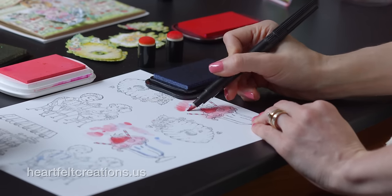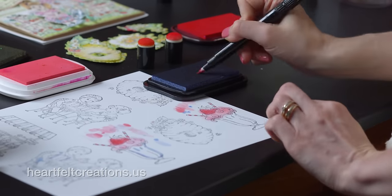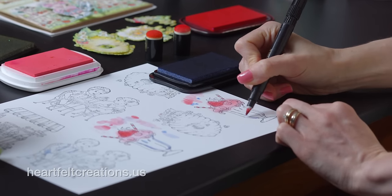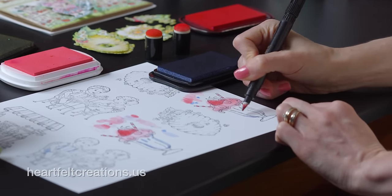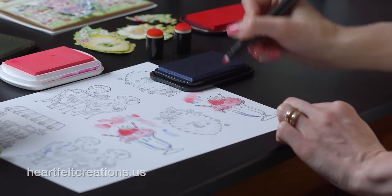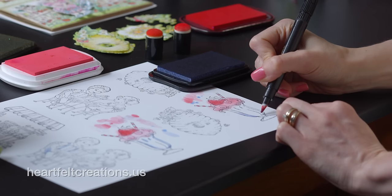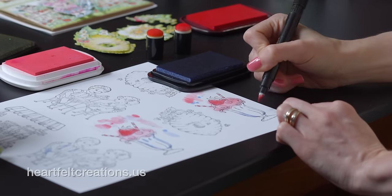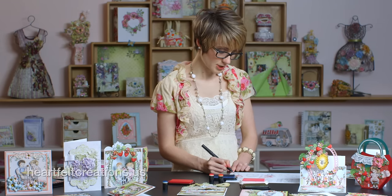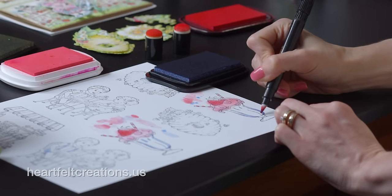I like to test it out to make sure my color is coming out true to what I want, and then maybe start at the bottom of the vase and blend some of that color up. Just be patient with yourself — each one will look a little bit different. I often just stamp a sheet full of images, maybe sit in front of the TV and start coloring.